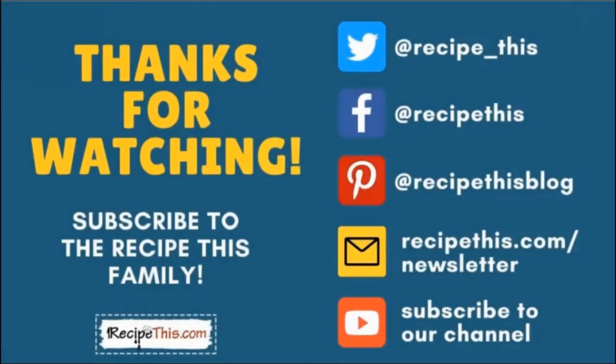Thanks so much for watching, and don't forget to subscribe to the Recipe This family. You can find us on Twitter, Facebook, and Pinterest. We also have a weekly newsletter at recipethis.com/newsletter where we share our latest kitchen gadget recipes and what we're cooking in the kitchen. Subscribe to our YouTube channel so you're the first to know whenever we have a new video, and hit the bell for instant notifications. We also have a podcast called Magic with Gadgets — simply search Magic with Gadgets on your favorite podcast player.